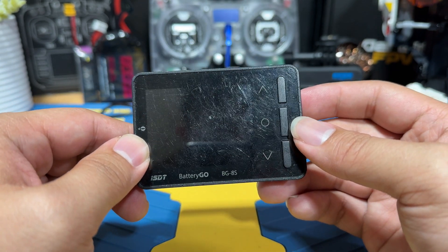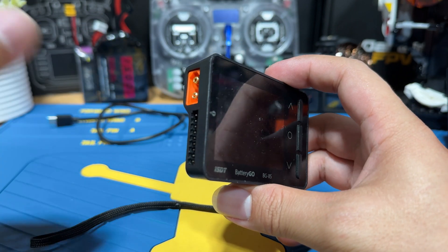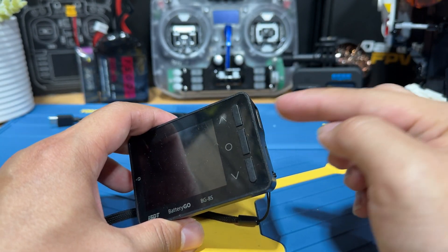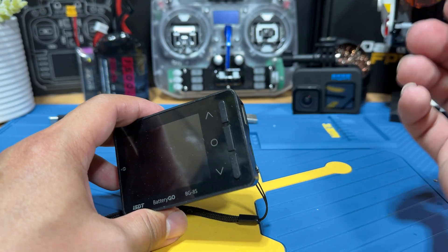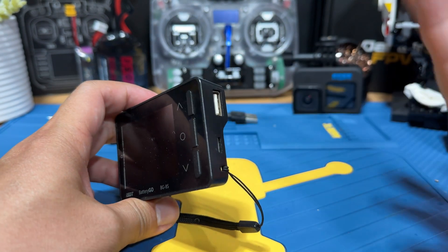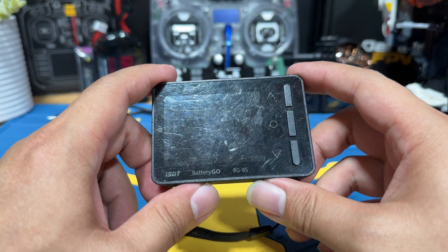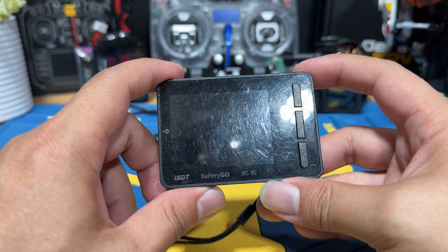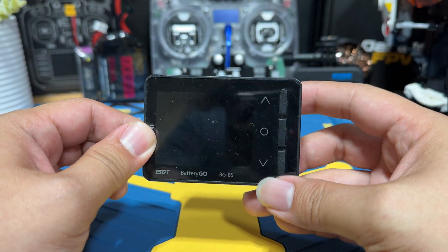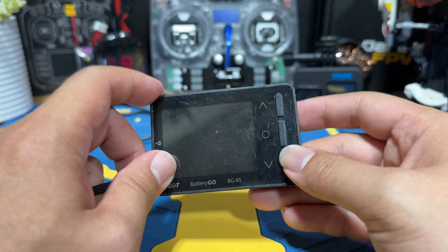You can also use this as a field charger for your GoPro or your iPhone. You plug an XT60 battery into it and it outputs 5V out of the USB port, so you plug it to your GoPro or your phone with a USB-C cable and it charges them. The last function is one I never use — it's supposed to detect radio frequency or the RX signal, but the option is right there in case you need it.